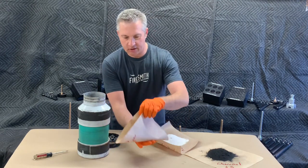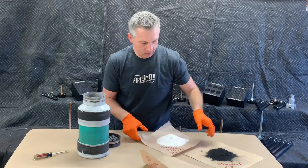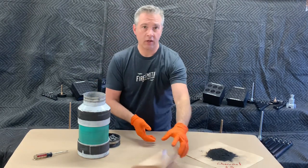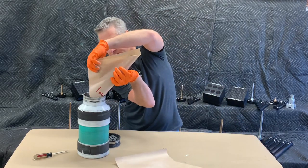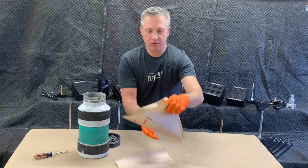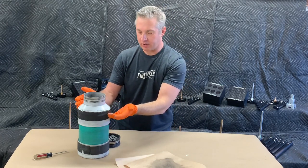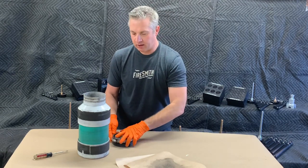We'll go ahead and add our sulfur, potassium nitrate, and charcoal. Generally speaking, when making your own black powder, you want the ball mill jar to be about half full of lead media and about a quarter full of your black powder ingredients. Let's top off the ball mill jar with our lead media and get it running.